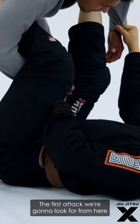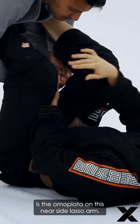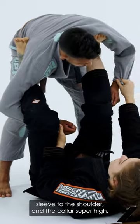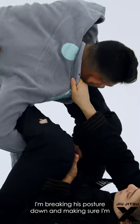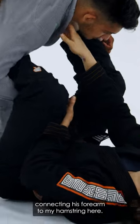The first attack we're gonna look for from here is the omoplata on this near side lasso arm. I'm going from the crook of the elbow and the sleeve to the shoulder and the collar super high. I'm breaking his posture down and making sure I'm connecting his forearm to my hamstring.